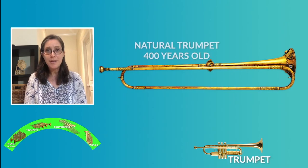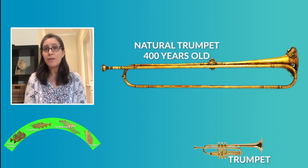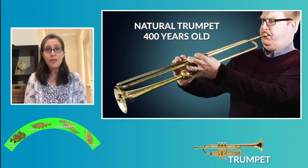The instrument you can see now is a natural trumpet, and it was already used more than 400 years ago. This instrument has no valves. Let's listen to how it sounds.